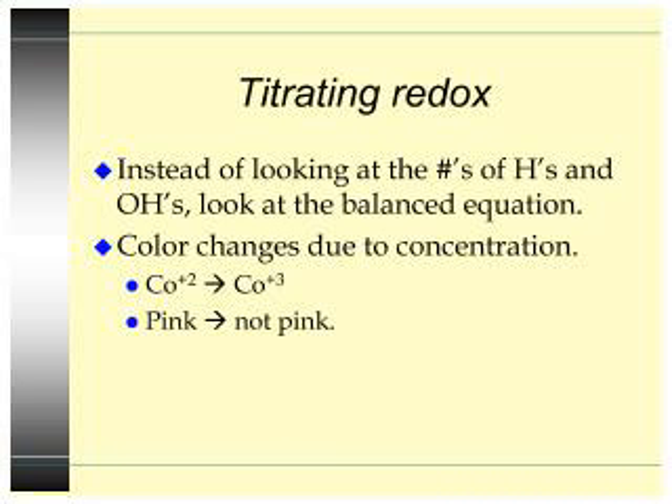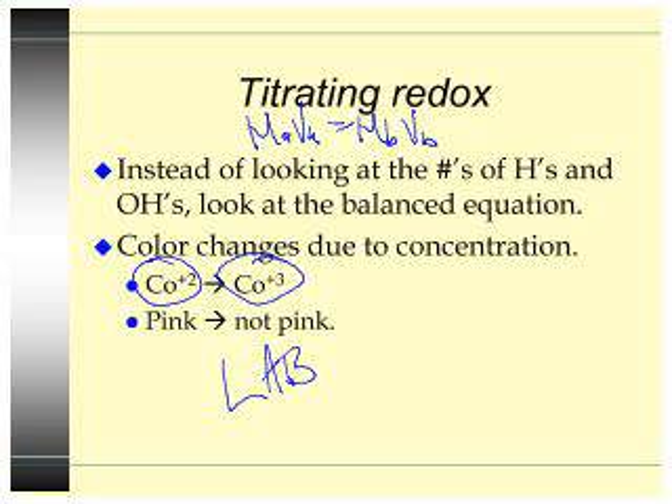For titrating redox equations, it's still MAVA equals MBVB, but we don't have acids and bases. So instead of looking at the numbers of H's and OH's, you look at the balanced equation. The color is going to change due to concentration. For example, Co²⁺ plus oxidizing agent yields Co³⁺. This would change from pink — cobalt 2+ is pink — to not pink; Co³⁺ I think is blue but I'm not sure. Our lab that we're going to do is actually a redox titration, and you have to use the coefficient from the balanced equation.